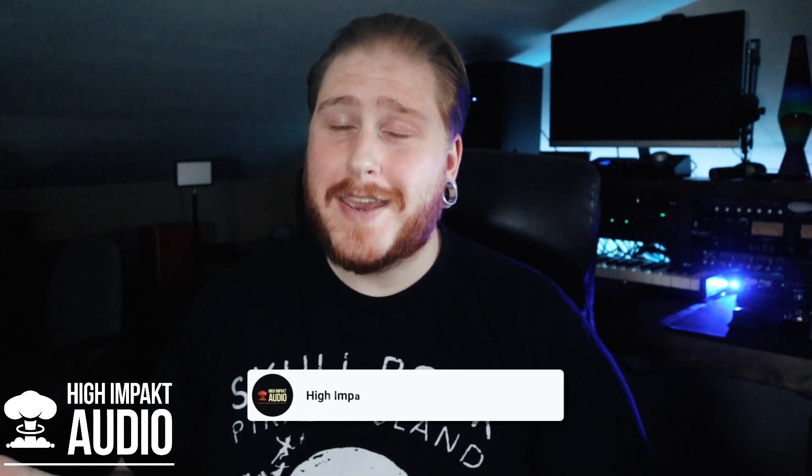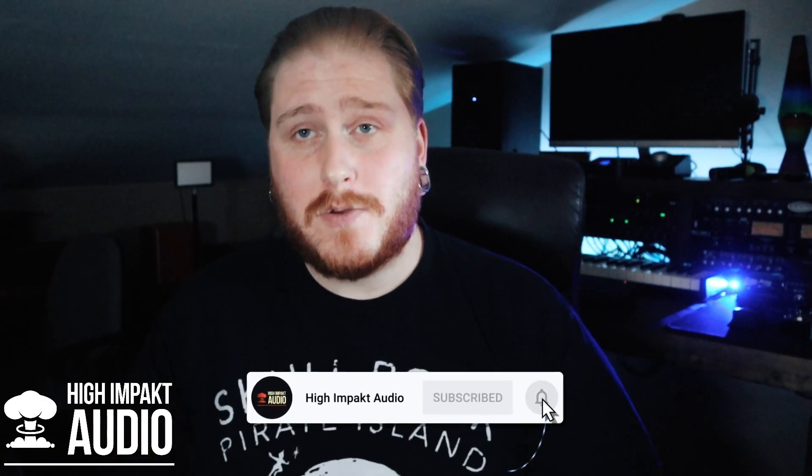Before we begin, if you haven't yet, now would be a perfect time to subscribe to my channel and hit that bell notifier so that you keep up to date with all the new videos I'm going to be putting out. I'm sure you're about as eager as I am to start, so let's get to building.